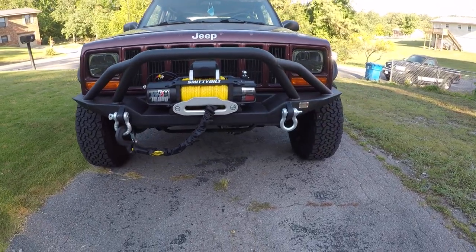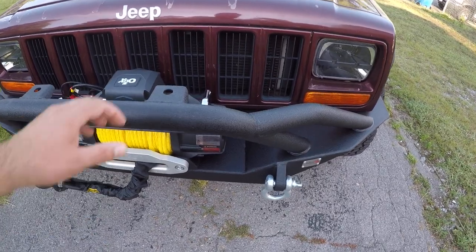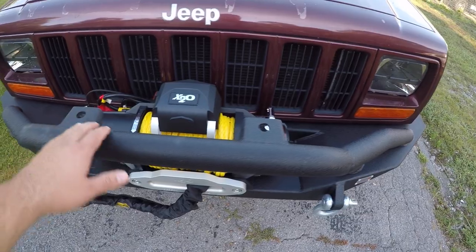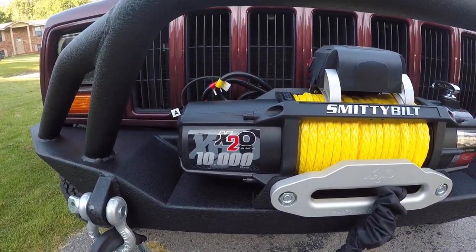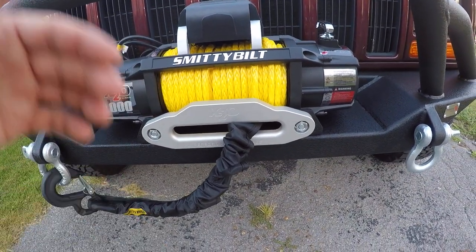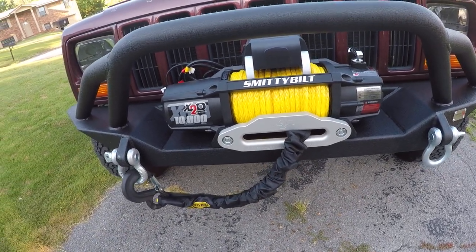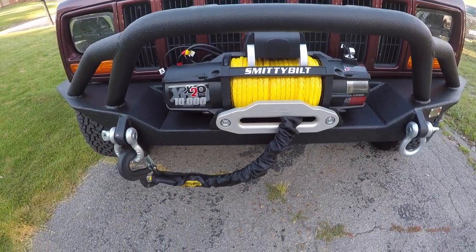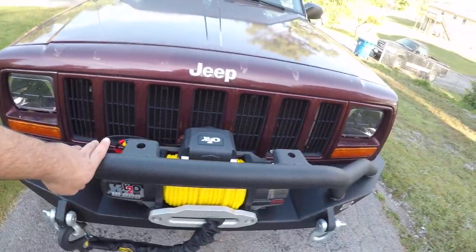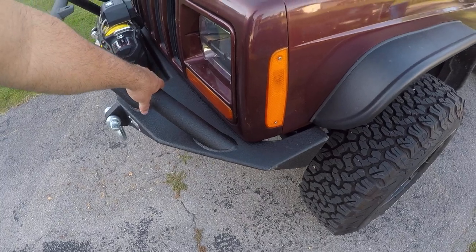Starting with the front bumper — this is from the company Fishbone Off-Road. You get an included bull bar that's welded on, and you can take it off. It's got two mounts for lights. I also have the Smittybilt X2O 10,000 pound winch with synthetic rope. It's a pretty nice winch. I haven't really used it much, but I've tested it a little. It has a Bluetooth remote feature so you don't need to be right beside it to use it. The connection is right there and it's supposedly completely waterproof.